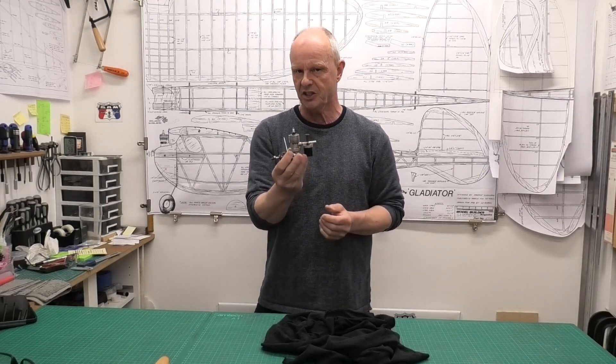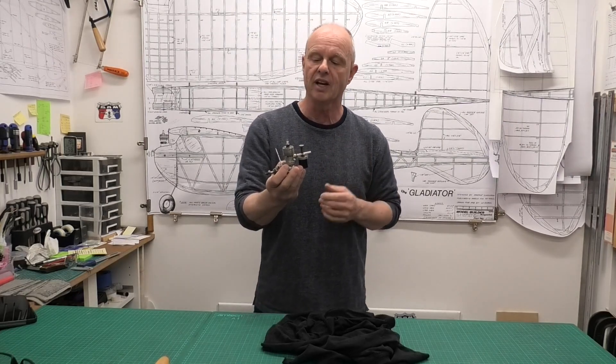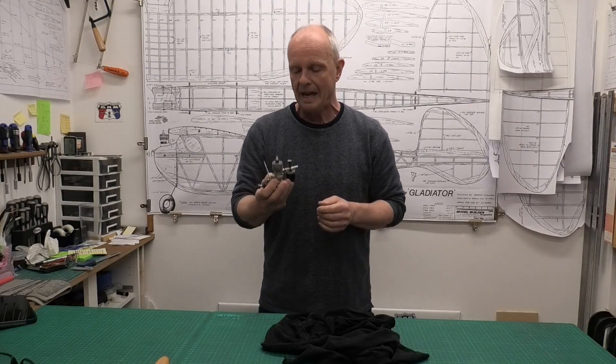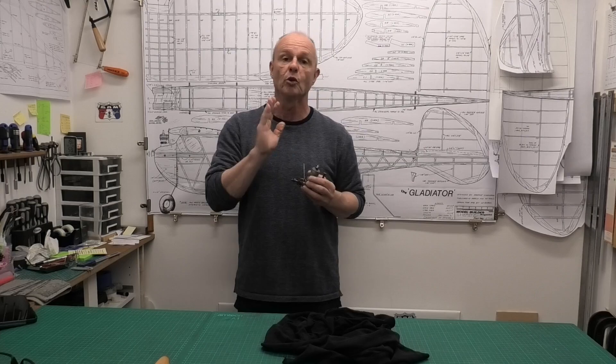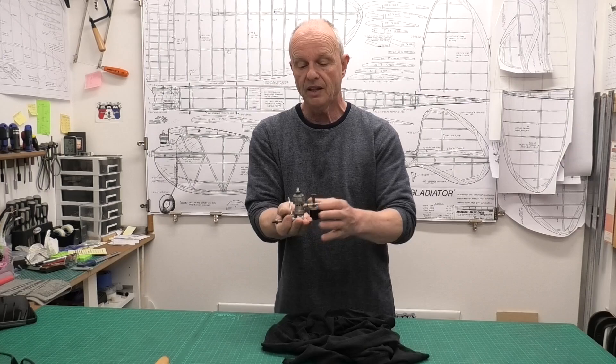So why am I excited? Well, it's an English-made spark ignition engine — it's a HP series one, three and a half CC. Everything I know about this engine, its production and history, came from an article by Adrian Duncan — a really detailed article. If you look in the description below this video you'll find a link to that article; it's really well worth a read. Adrian produces some absolutely excellent work.